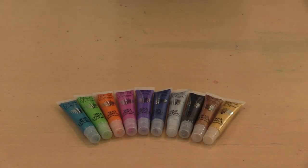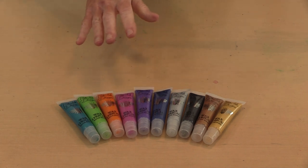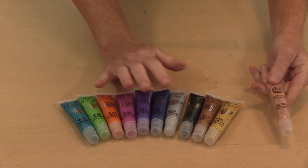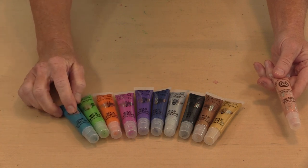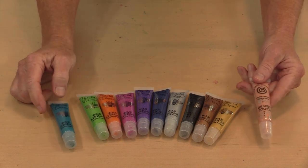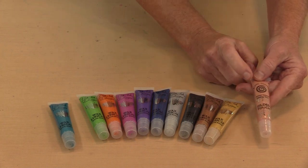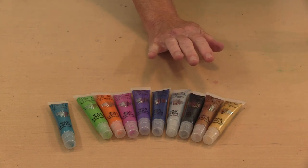You might be wondering what the difference is between Cosmic Shimmer Gilded Touch, that I filmed a video about a couple of months ago, and this new Pink Ink Designs Wax Lyrical. The simple answer is what's inside the tube — there is no difference whatsoever. What is different is the branding on the packaging. The Gilded Touch is branded Cosmic Shimmer Gilded Touch with their swirl, while Pink Ink Designs has their silver bee emblem. The product inside the tube is identical.